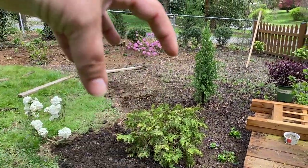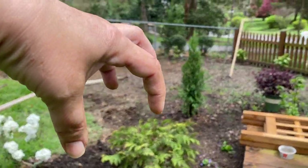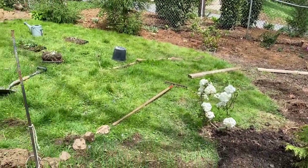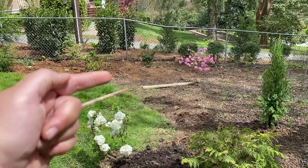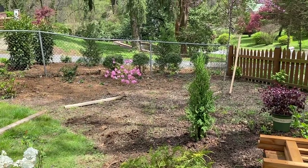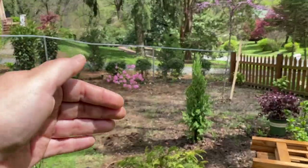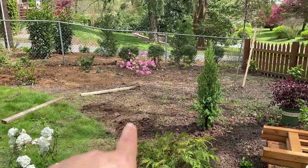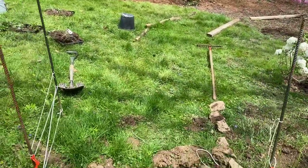The loropetalum will grow to be about six feet around in a big ball and create some screening from the pathway that will go through the arbor and off to the right where the hammock is going to be. It'll be nice to have some screening for the hammock from the top of the yard looking down. I'm thinking it's going to go roughly right here, but I want to verify that my pathways are roughly in place.